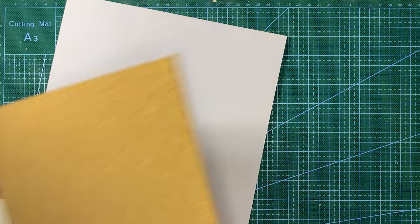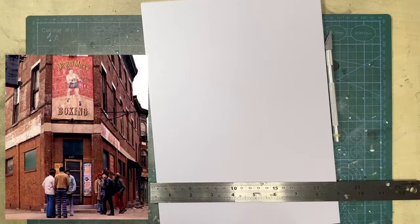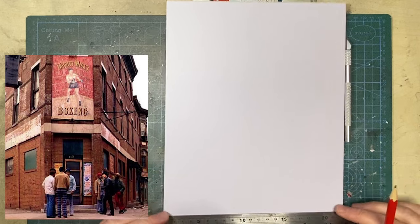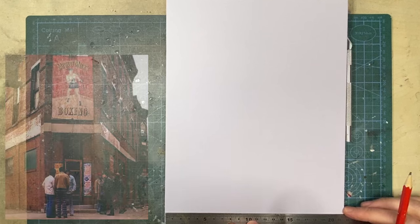I'll be using foam board and plastic card — I was going to use cork board but decided against it. It'll be 1:16 scale-ish. The frame of reference will be a few of the scenes where we saw Rocky arriving at the building. The building itself was only used for exterior shots; the interior scenes were shot at a boxing club in California. I'm only doing up to the top of the Mighty Mix poster, so the height will be about 15 or 16 inches.